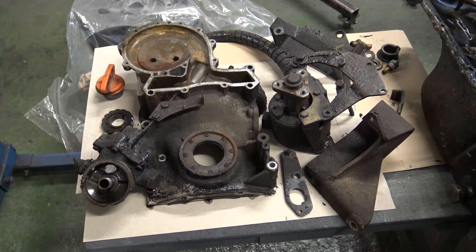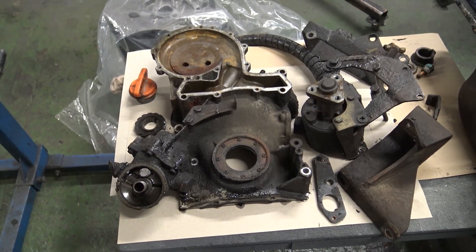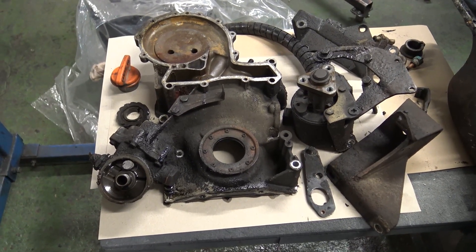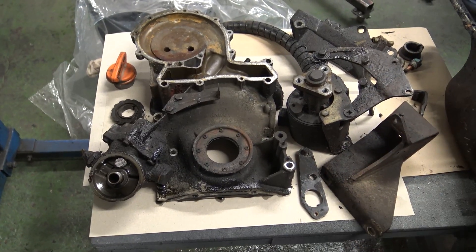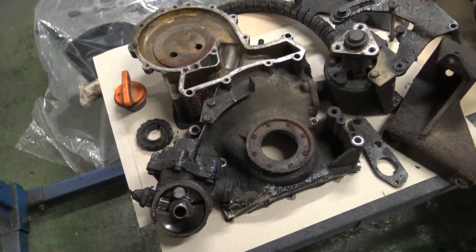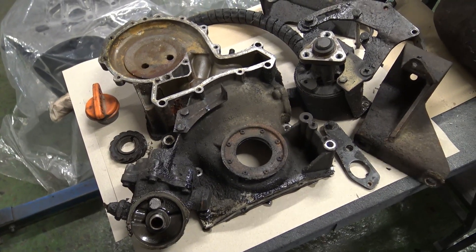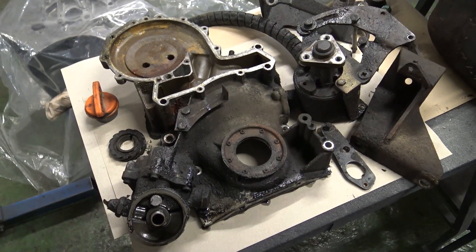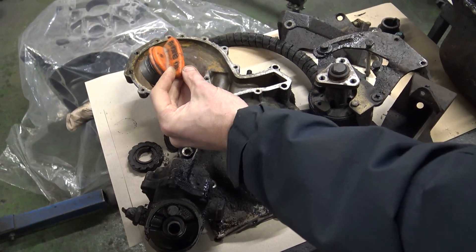The oil pump base will get reconditioned and the oil pump gears will be replaced — but only after Holly has inspected the timing cover. Once the oil pump base is removed, Holly will check the internal condition of the chamber where the gears sit. We've also got the camshaft gear that drives the distributor, and finally an oil filler cap which I imagine, next time we see it, won't be orange.